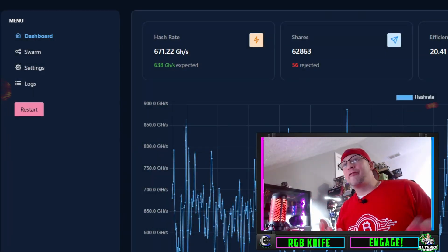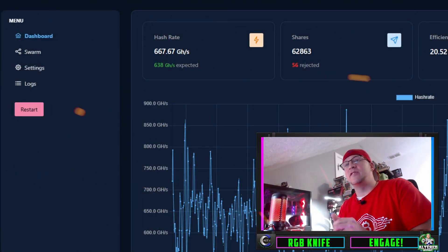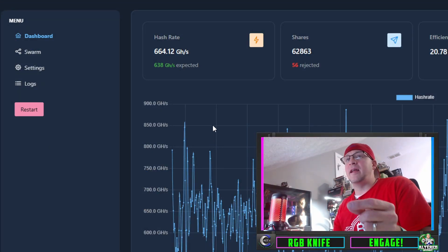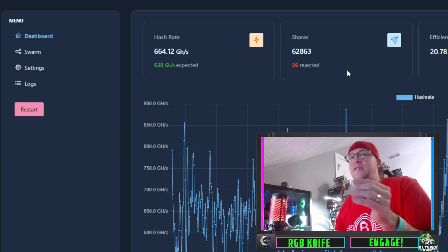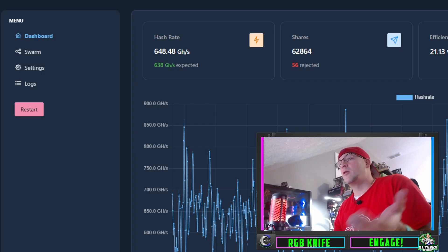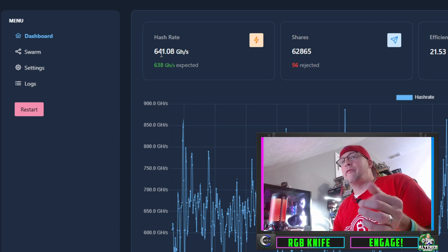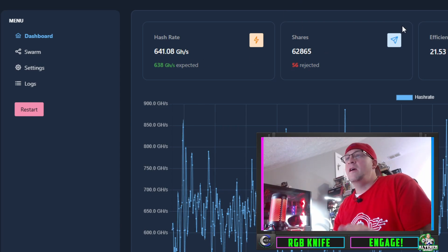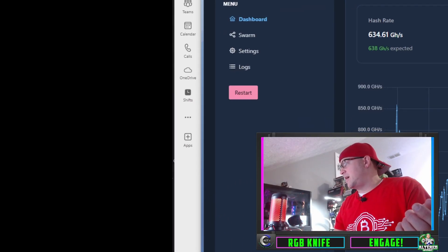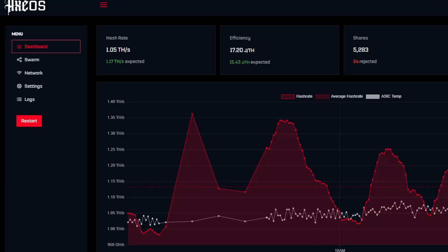So here we are in Axe OS. This device is not actually the Bitaxe Gamma — you can tell by the hash rate of 667. This is actually the Bitaxe Supra, and the reason I've got it up is I wanted to show you the old website, then the newer updated website which we already did with the Gamma, and then we'll go through the steps on how to find what firmware you're on and how to update it. This is the Supra 401, doing 640 gigahash per second.